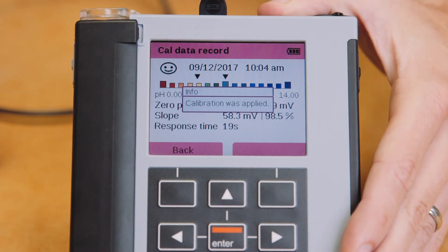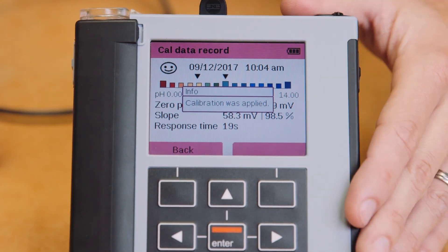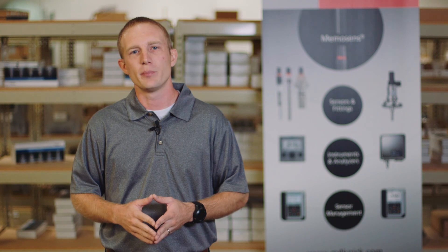We can now press Apply, which writes the calibration data to the MemoSense sensor head, or Discard to begin the process again. This completes the offline calibration process of our MemoSense pH sensor. As you can see, the entire procedure took less than two minutes and was done conveniently right here in our workshop. This sensor can now be stored on the shelf with the rest of our pre-calibrated MemoSense sensors, ready for field exchange at a moment's notice. Thank you for watching.